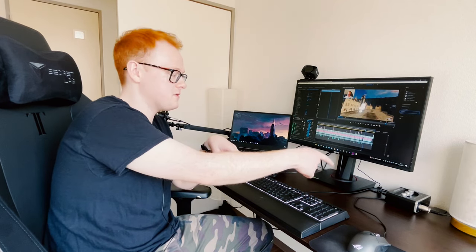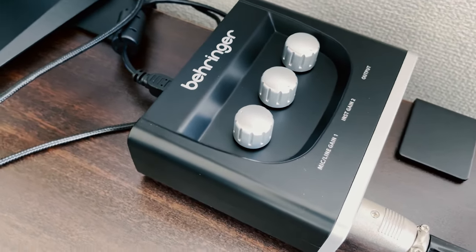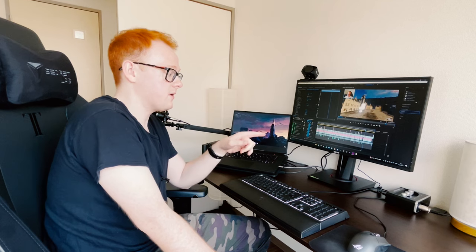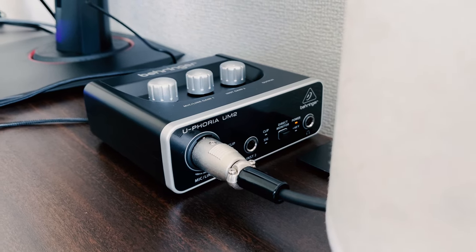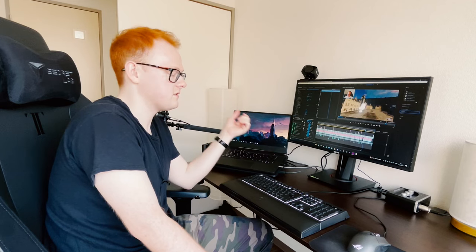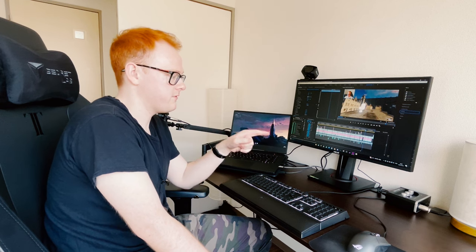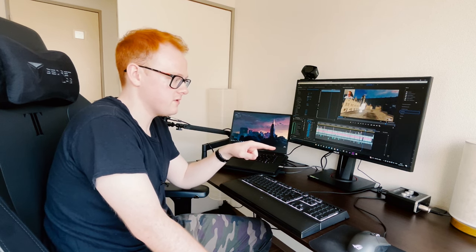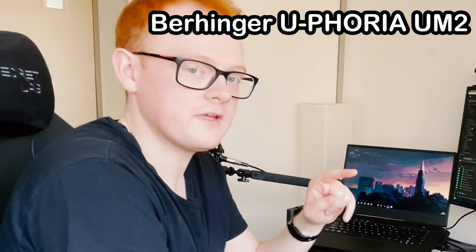I have my audio interface as well, which is a Behringer. It's really nice — it's only got one input but that's all I need. I only use one mic, but it's great. You definitely need an audio interface when using an XLR microphone because it doesn't directly plug into your computer. So definitely get an audio interface. I recommend this Behringer Euphoria UM2. It's really good.